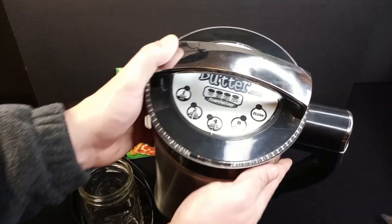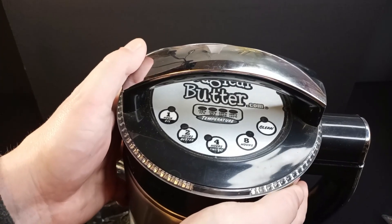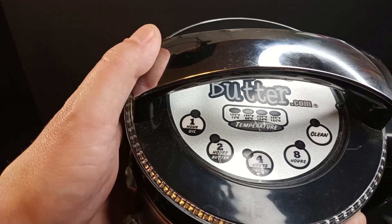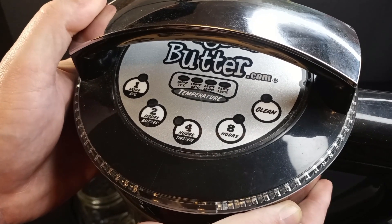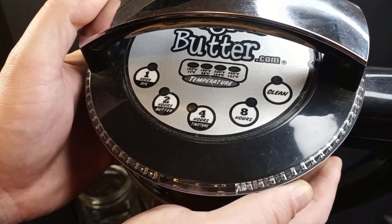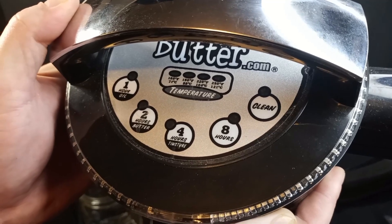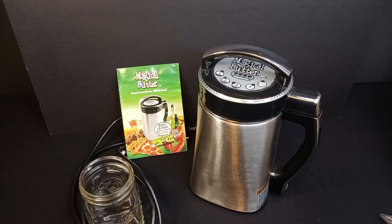Let me pull this a little bit closer to take a look. The functionality of this device is pretty well explained by just looking at the top. It has an oil function, a butter function, a tincture function. You also have an eight hour function if you just want to prepare stuff for an extra long time for some extra strength goodness. And as I said, it's got a cleaning function — just throw some soap and water in there and hit the cleaning function and it does its thing.